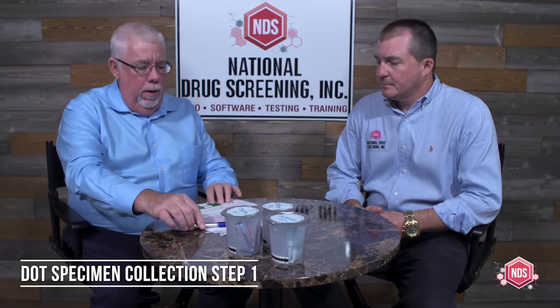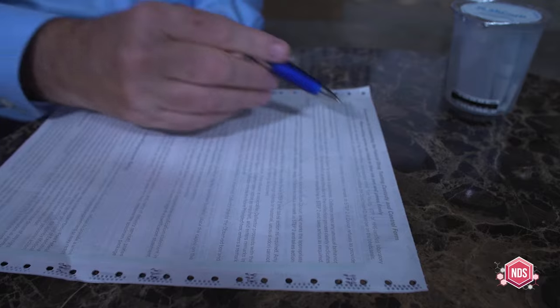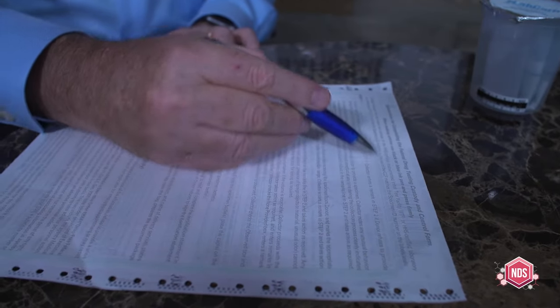We're going to fill out some paperwork on this custody and control form. We are going to collect your specimen in the privacy of the restroom. We're going to seal up your specimen and get it ready to ship to the laboratory, and we're going to finish up the paperwork. There are instructions on the back of the form and you are welcome to read these instructions. You will get a copy of this to take with you.